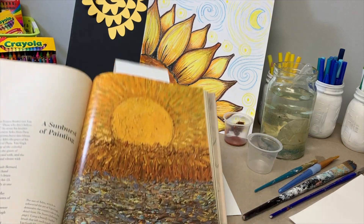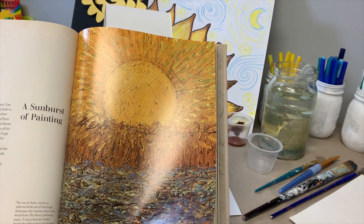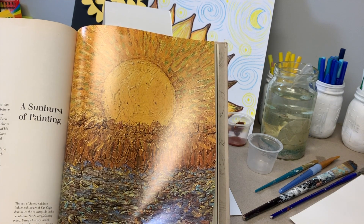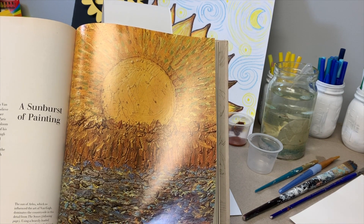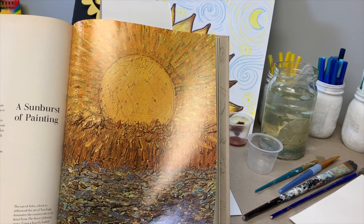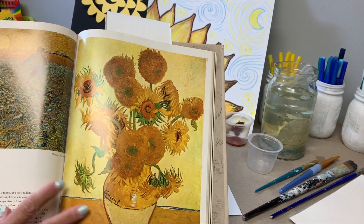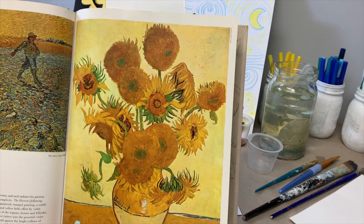Before we get started I'd really like to take a moment and talk to you briefly about Vincent Van Gogh. He was born on March 30th in 1853 in Holland. He's one of the most famous post-impressionist artists, and in less than 10 years he painted almost 900 paintings and he only sold one in his lifetime. His most famous work is The Starry Night, and we're going to use that painting for our inspiration for the background, but we're going to put a sunflower in the foreground.